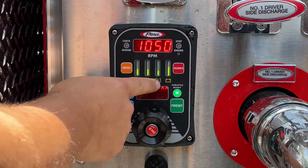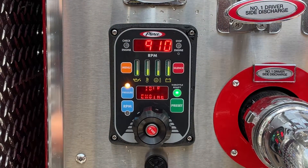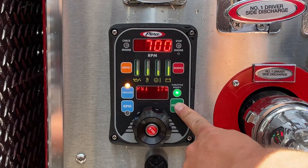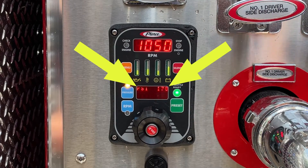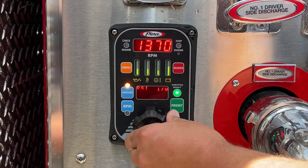Another benefit to the pump governor is the operator's ability to preset a desired pressure for the pump discharge. Pressing the green preset button to the right of the knob will automatically increase the pump pressure to the preset value programmed into the throttle.